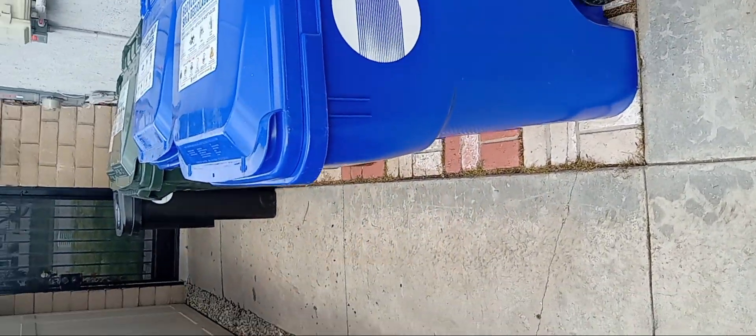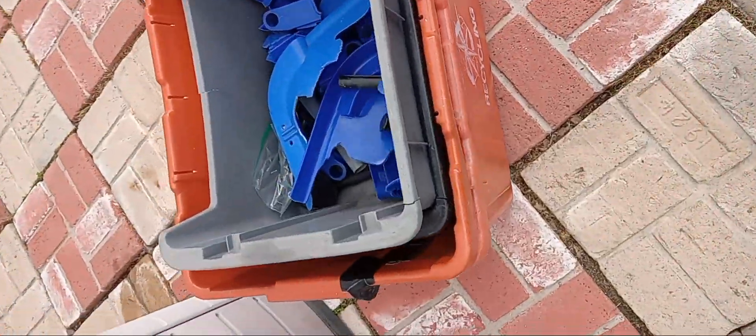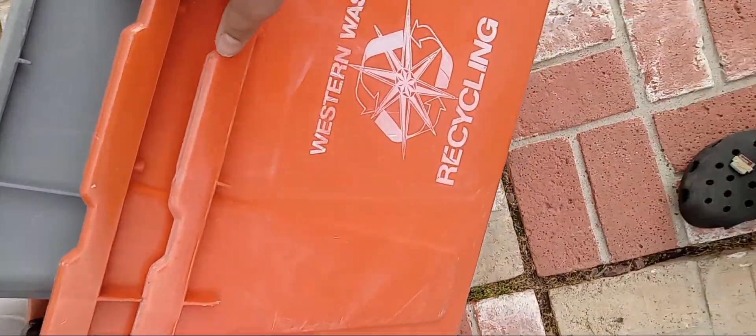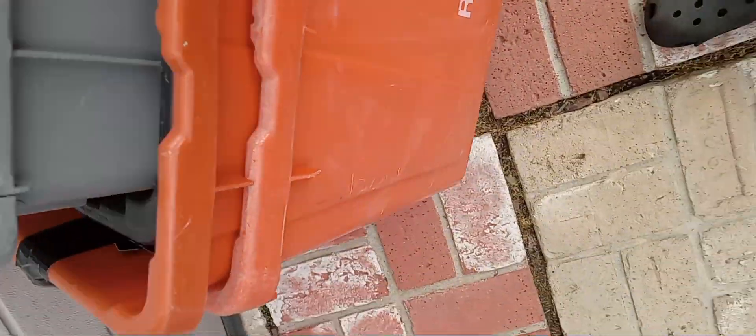Okay, I'm about to do an update. So we have these tubs. Vista, Vista, Weston Waste, Weston Waste.